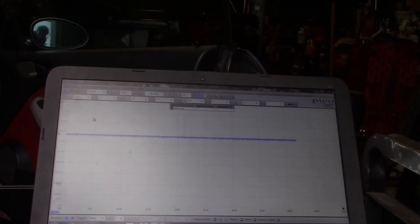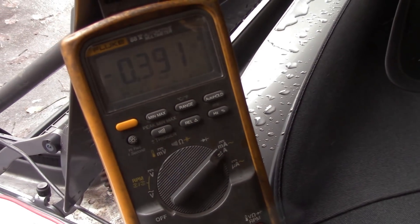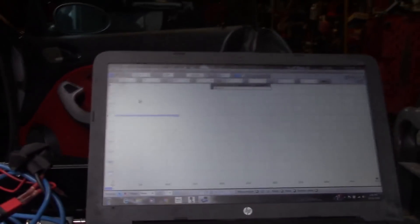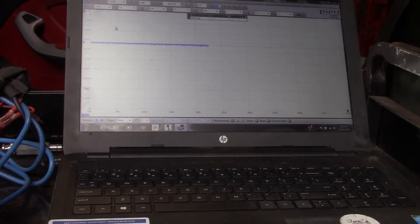They've been trying to get this thing fixed and lucky for me it ended up here because I love BMWs. I also have a meter hooked up — it's reading about 400 milliamps, a little under. I have the leads backwards, excuse that. I was just testing the accuracy of the meter against the scope; there's a little discrepancy, but it has a drain regardless.